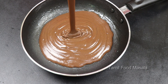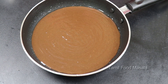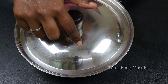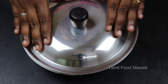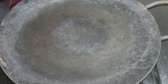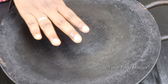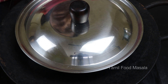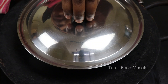Pour the batter into the prepared pan. We will bake the cake in the pan. Heat the pan and cook on a medium flame. Bake for about 10 to 15 minutes until done.